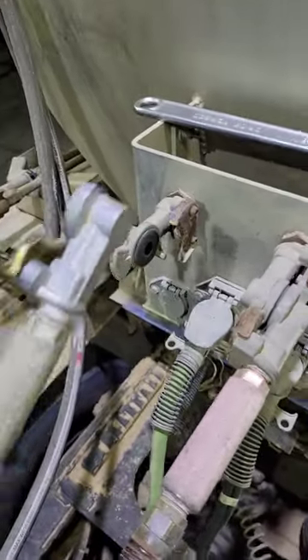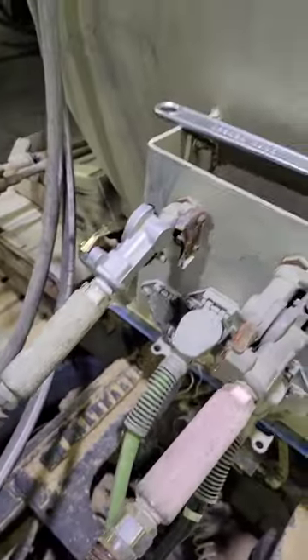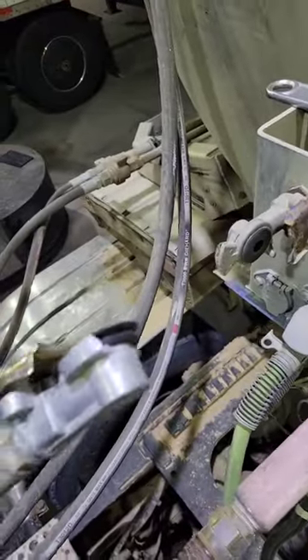All right guys, so we have a broken glad hand. I have a problem on this truck — my hydraulic lines keep sliding down, and then it puts stress on my glad hand and ends up cracking it. I'm just going to show you how to replace it.